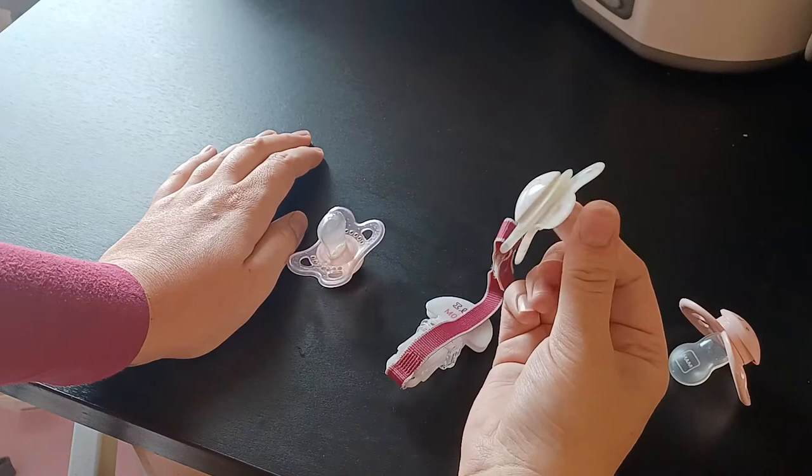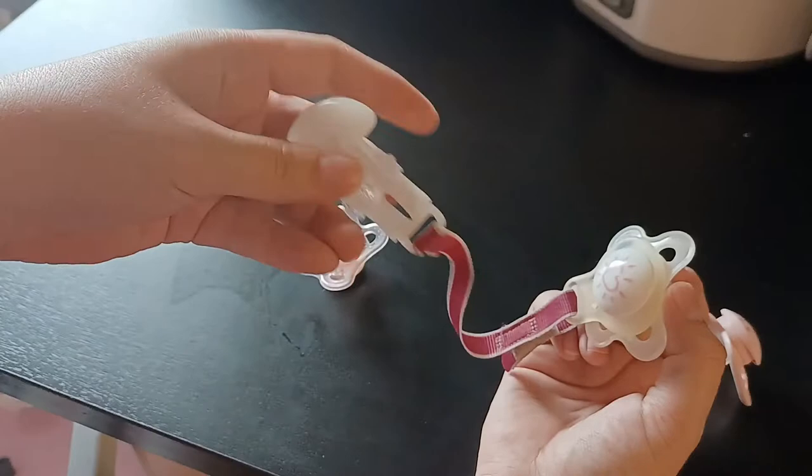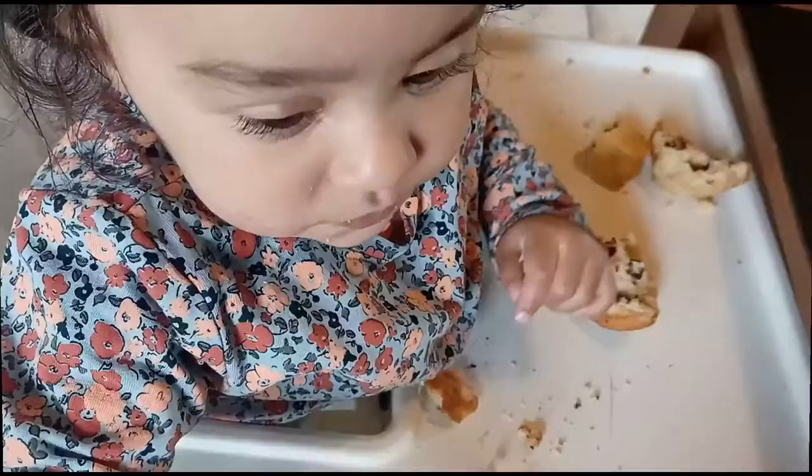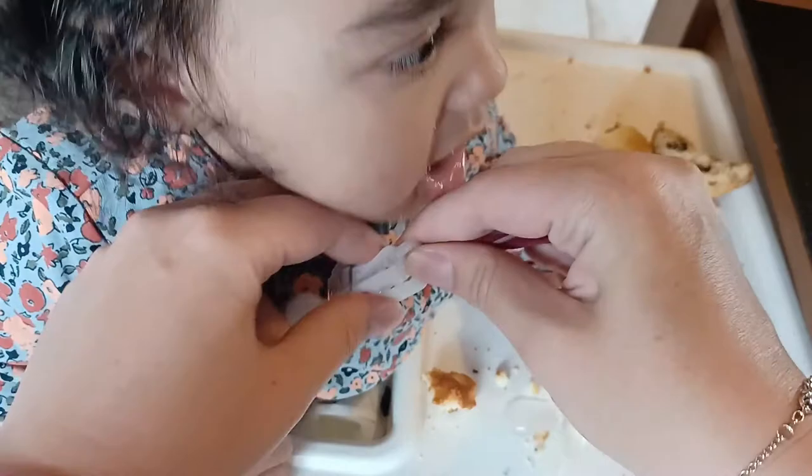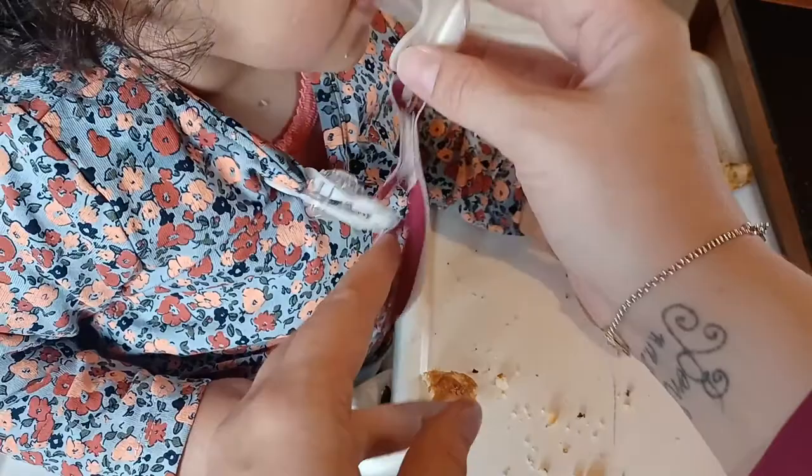I'm going to show you how it looks when I clip it on her shirt and show you it's very stable — she's pulling it and playing with it and it does not come off. My daughter is eating a muffin right now; she's 11 months old. I pull the clip back, put it on the shirt, pull the clip forward, and that's it — it's secured. She still likes it even though it's for zero to six months. It's very stable and she can't pull it off.